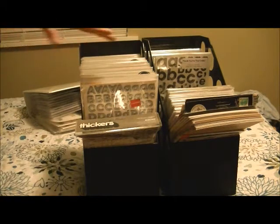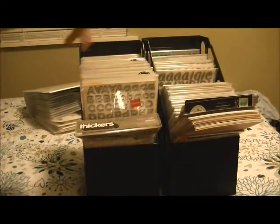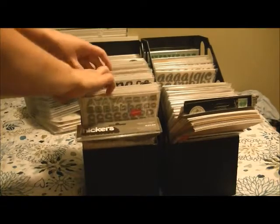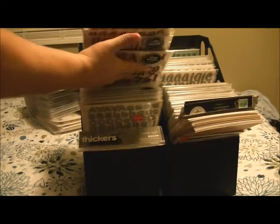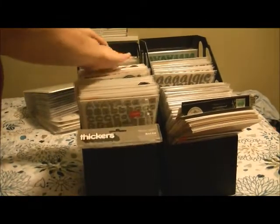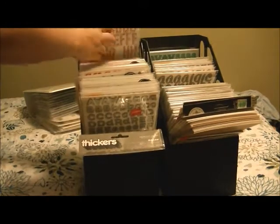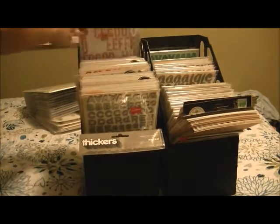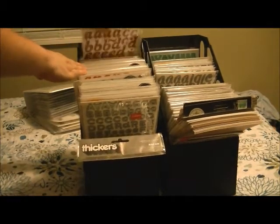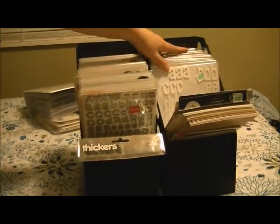For instance, I don't have any plain red, but I can say okay, I've got red thickers here that are glitter if I want something flashy, or I can say I don't want anything flashy but I do want something that's printed, so I've got some various red thickers that are printed back here. That's the way it's broken down — I have my white up front.